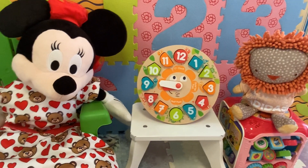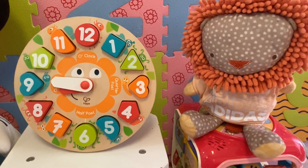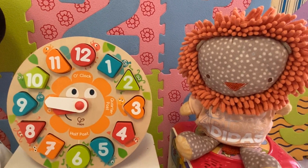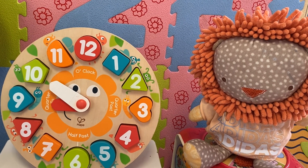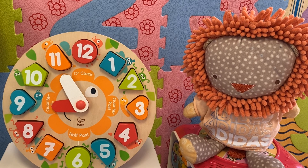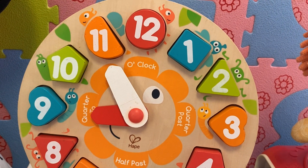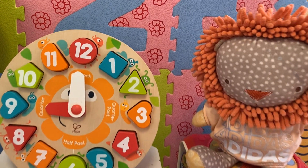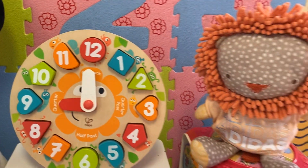Mr. Lion, what time is it now? It's quarter to nine, because there's a quarter of an hour left until it's nine o'clock. Now, kids, it's five to nine because there are five minutes left until it's nine o'clock. Now it's nine o'clock. The short hand is pointing to nine and the long hand is pointing to twelve. So it's nine o'clock.